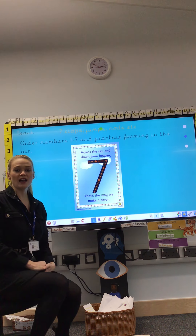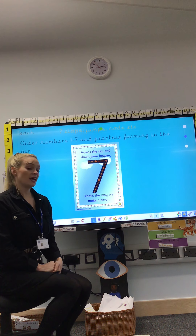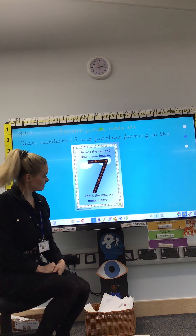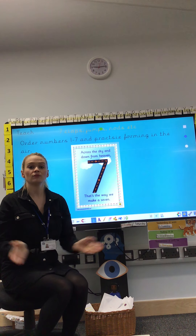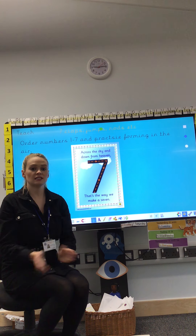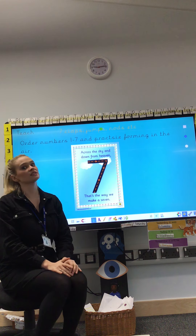Fantastic everybody, good job. Now today we have a new number. It's a number that is 1 more than 6 — it's the number 7. So first let's clap 7 times. 1, 2, 3, 4, 5, 6, 7 and stop. No more than 7, just 7.